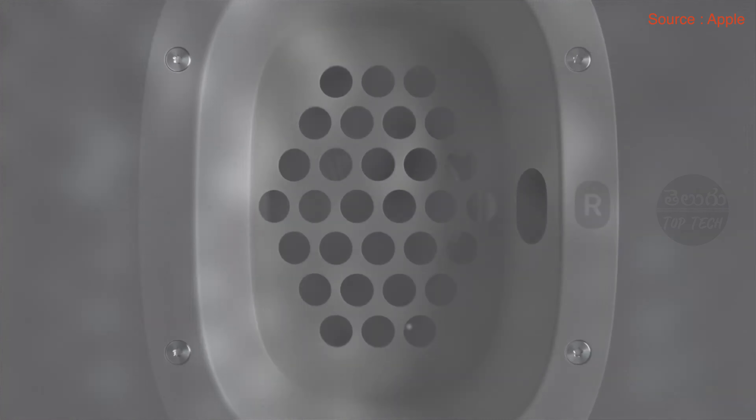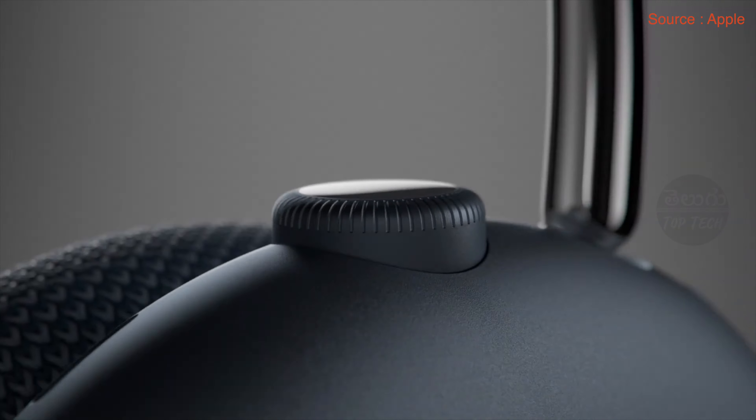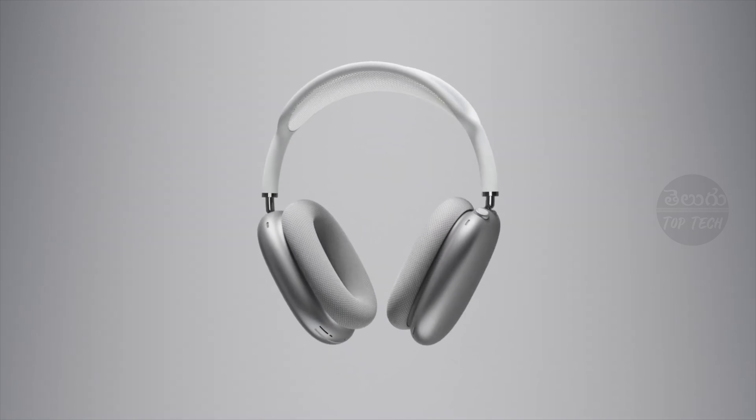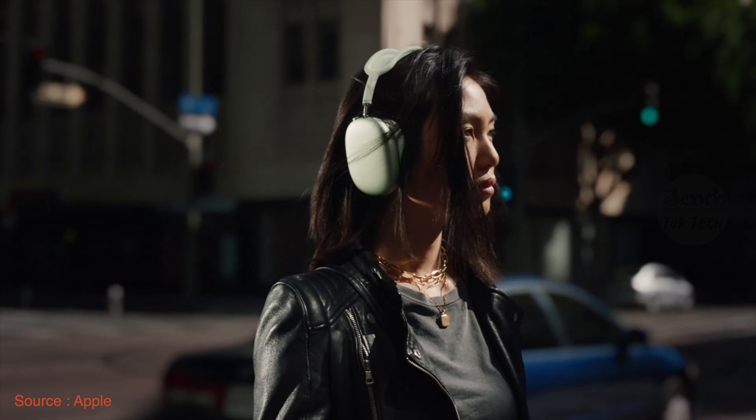One interesting feature is that there are two physical buttons. There is a digital crown and a physical button, similar to the Apple Watch. Using the digital crown, you can adjust volume, press to play or pause, attend phone calls, press twice to fast forward a song or go to the previous song, and press and hold to activate Siri. The physical button toggles between active noise cancellation and transparency mode.